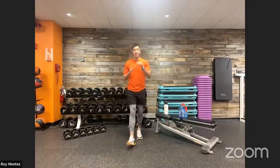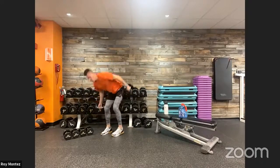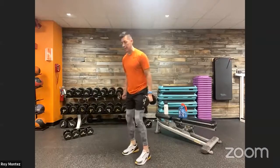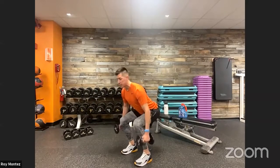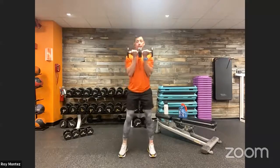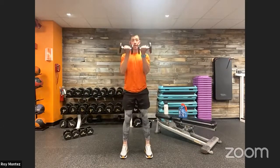Exercise number two: a bicep curl into a squat. Feet shoulder-width apart, soft bend at the knees. Push those hips back and down into a compact squat — like a suitcase squat — keeping that chest up and glutes and hips going back. Front knees tracking over your toes. Extend back up, driving through your heels, then bring those dumbbells into a bicep curl, extending back down into the squat.